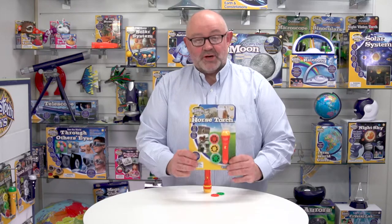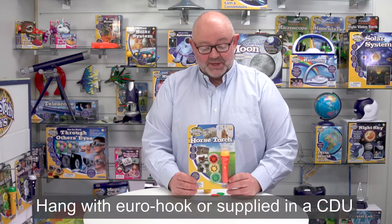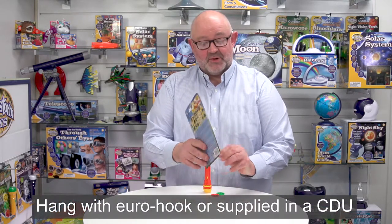This is Horse Torch from Brainstorm Toys. The cool thing about this torch is that it's also a neat projector. You can see the packaging here, which is a backer card, and on the back of the card we've got all the battery instructions in five languages: English, French, German, Italian and Spanish.